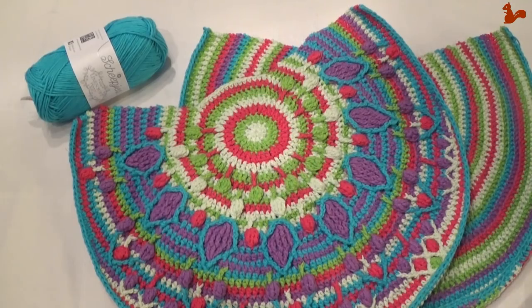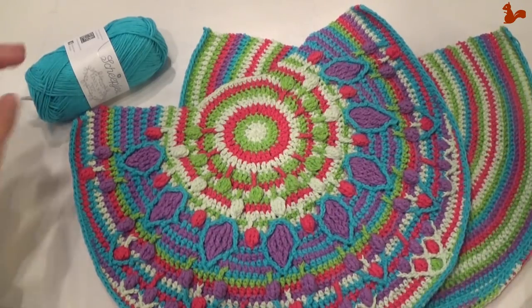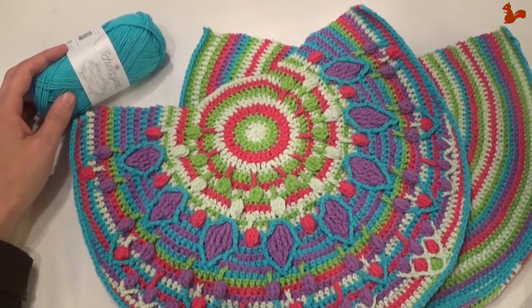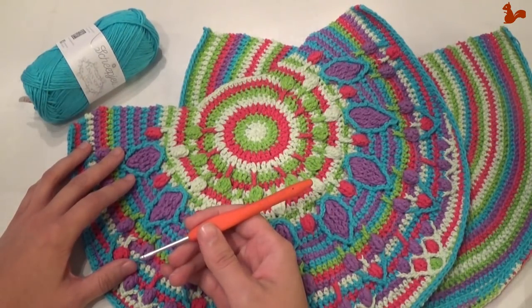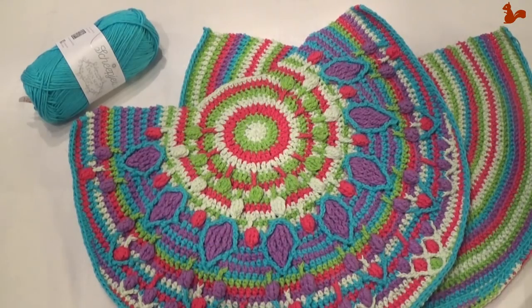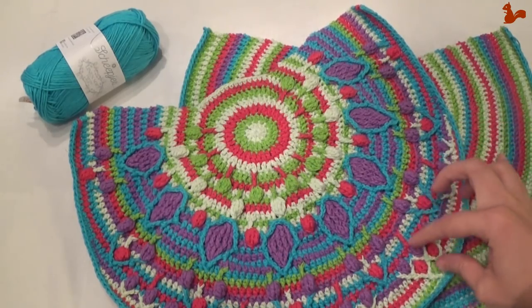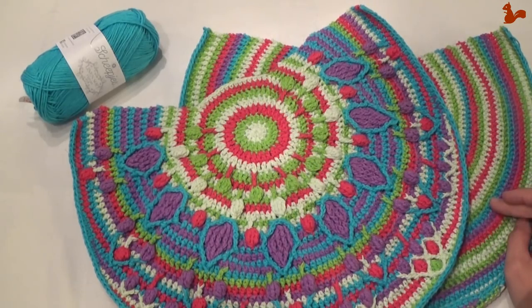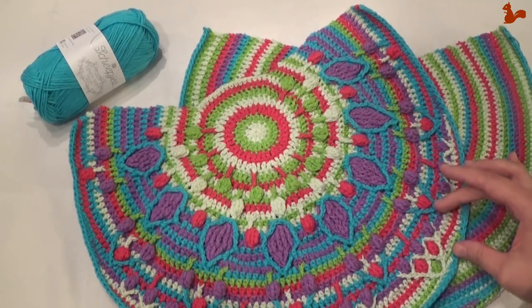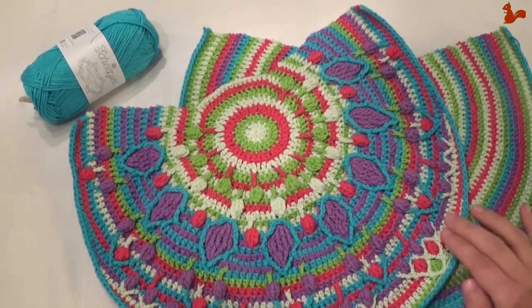Hello everybody, welcome to this instruction video. In this video I'd like to show you part 5 of the crochet along peacock tail bag designed by Tatjana from Lillebjørn Crochet. For this video I'm using linen soft yarn by Scheepjes — the same yarn that comes in the kits for this crochet along, in combination with a 3 millimeter crochet hook. For this part I'll be showing you the front side of the bag. In a separate video I'll show you how to do the back side.